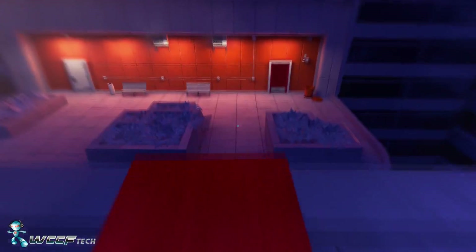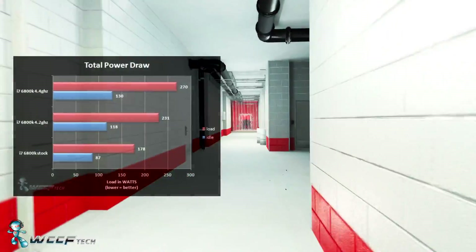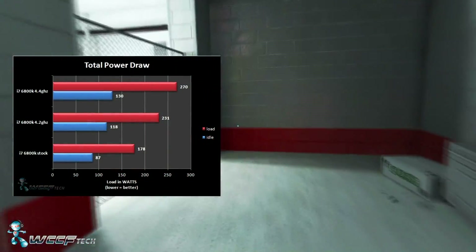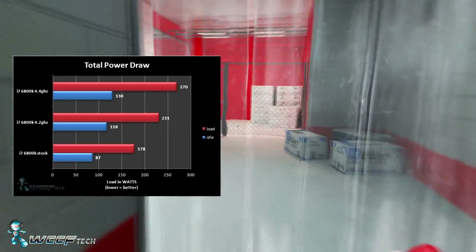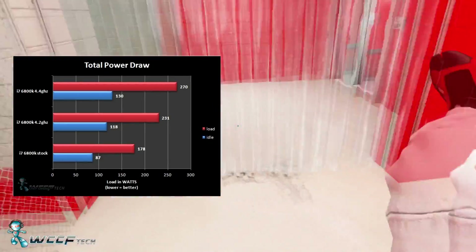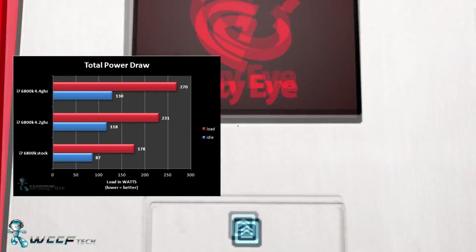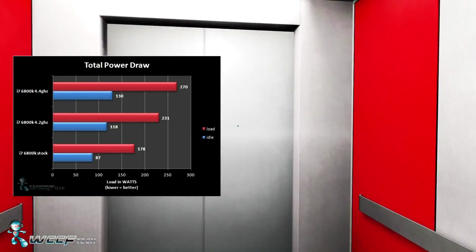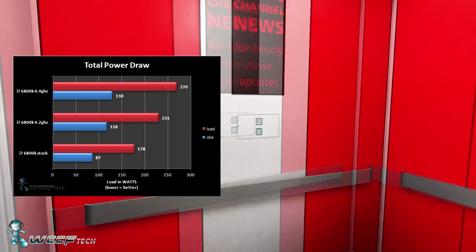The last thing we looked at was power draw and temps. The 6800K at stock idled at 87 watts and under full load pulled 178 watts. At 4.2 GHz, idle jumped significantly to 118 watts and load went up to 231 watts. Pushing to 4.4 GHz yielded 130 watts at idle with 270 watts under full load.